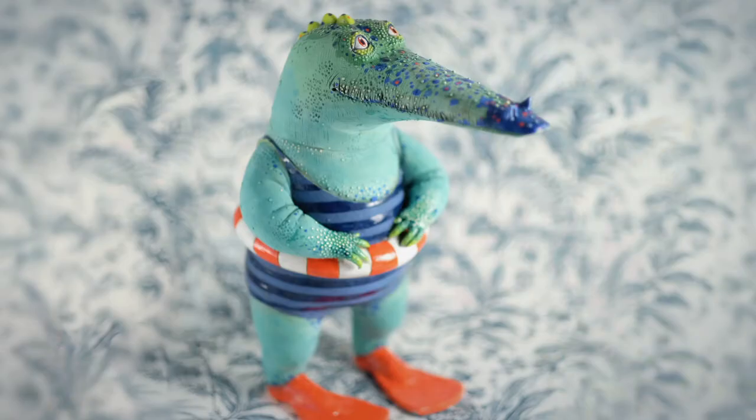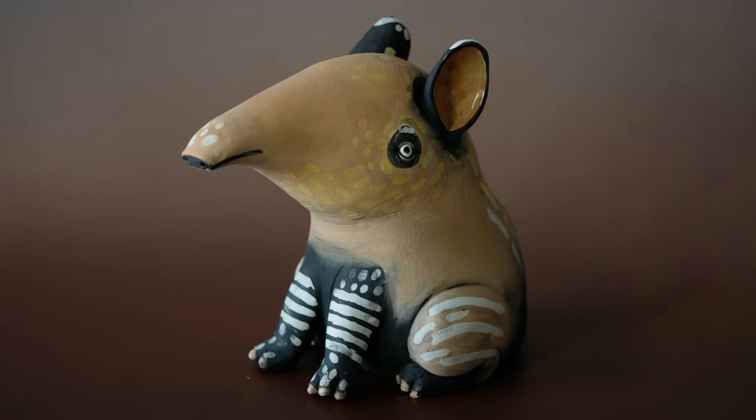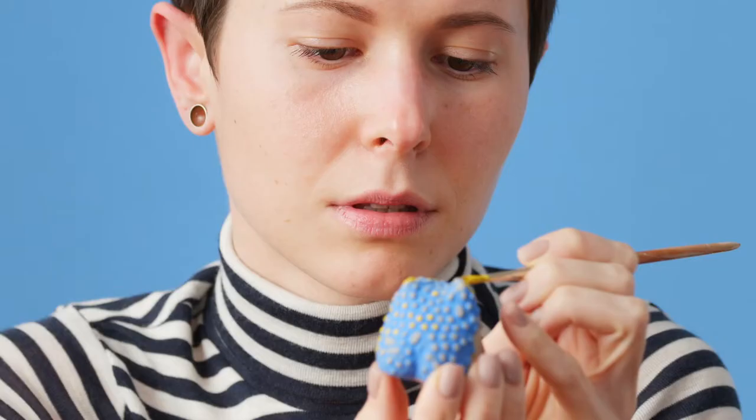Every piece I create is truly special. Each one has a mood and character of its own. I think my sculptures can take the viewer back to the forgotten world of tales and magic. As I work exclusively in the hand-building techniques, the final results always come as a surprise.